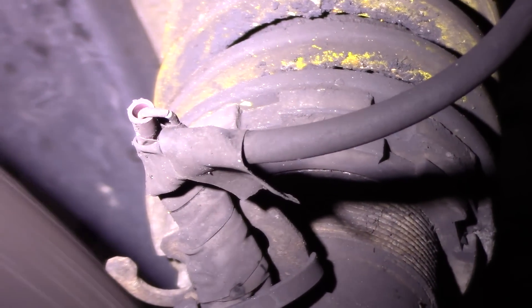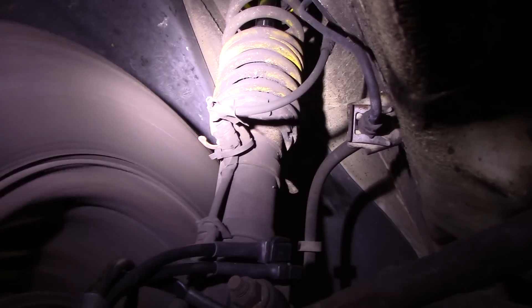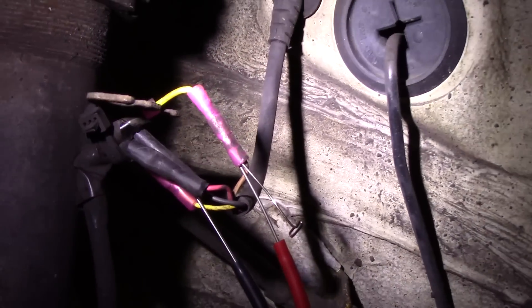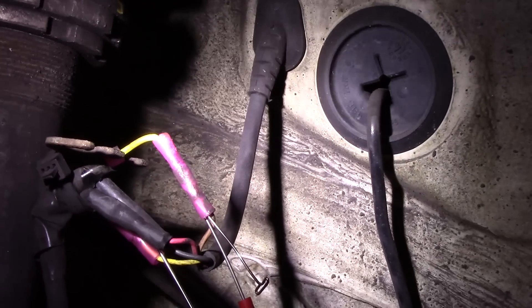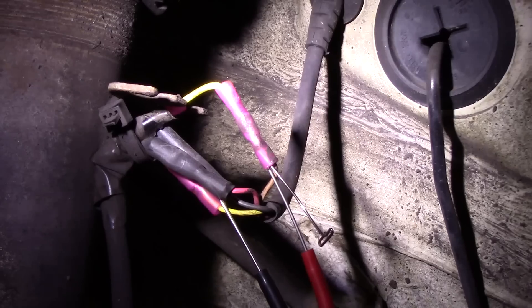Never a bad idea to do a visual inspection, and it looks like somebody was in here messing with some wires — that's just a little further up on the side of the strut. Here's where we're doing our testing at the wheel speed sensor, and here's where I noticed a little bit of an issue. I'm just back-probed — I want to see what the signal looks like up at these butt connectors that somebody put in here. This wiring has been repaired before.